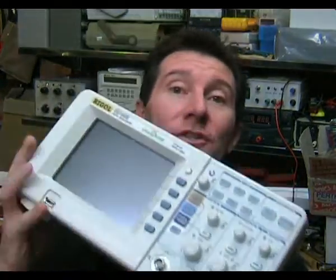Now I've designed, published and even sold digital storage oscilloscopes many years ago, so it's not like I don't like them. It's just that in comparison to a proper bench oscilloscope like this, I think they're very, very poor value for money.